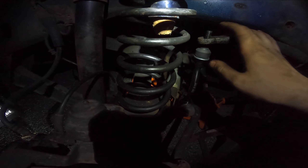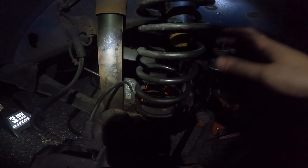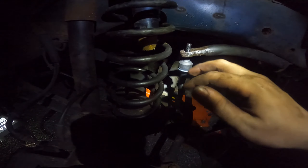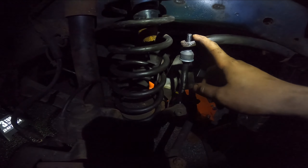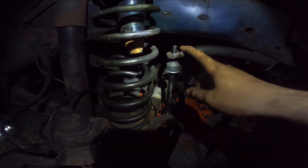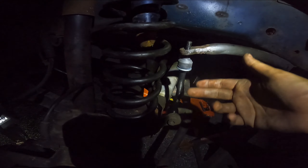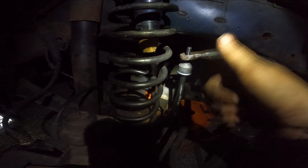With sway bar end links, you want to tighten these when the car is under load at ride height. So we're just going to put the nut and top piece on loosely for now - it can still move - and once the wheels and tires are back on and the car is sitting at ride height, we'll fully tighten them down. Good news is it's a Jeep, you can fit right underneath it at ride height. When you tighten these, the rubber bushings will squish - don't squish them so much that they might rip or experience premature wear.